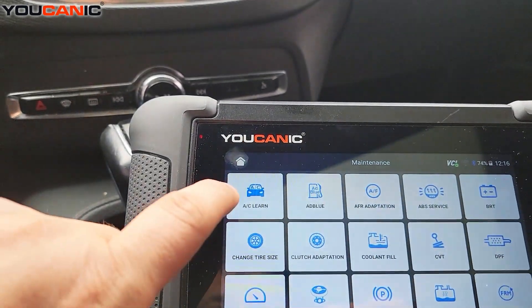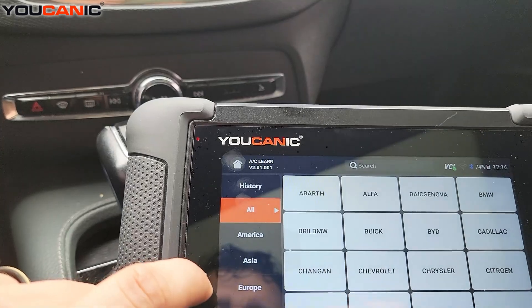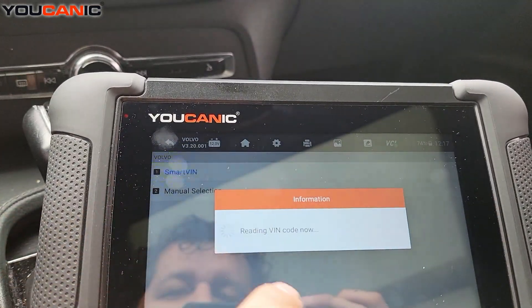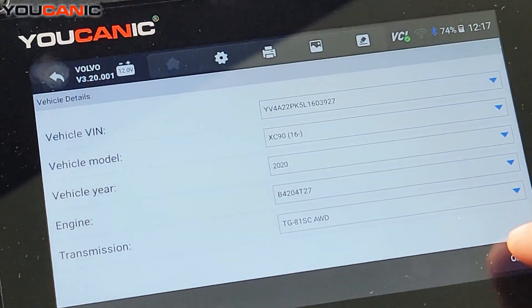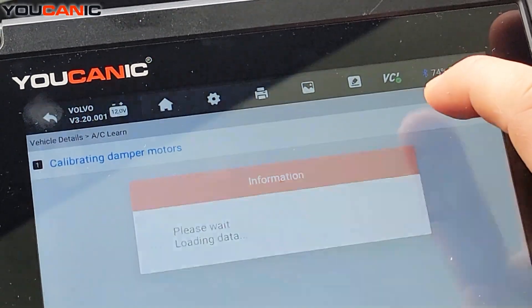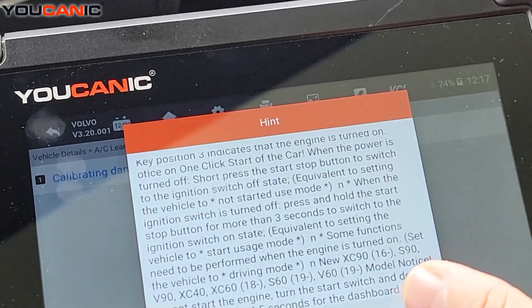Go to maintenance, go to AC learn, select Volvo smart VIN, and so I picked up the VIN number. We do calibrate damper motors, and then follow this here — you turn on the ignition.